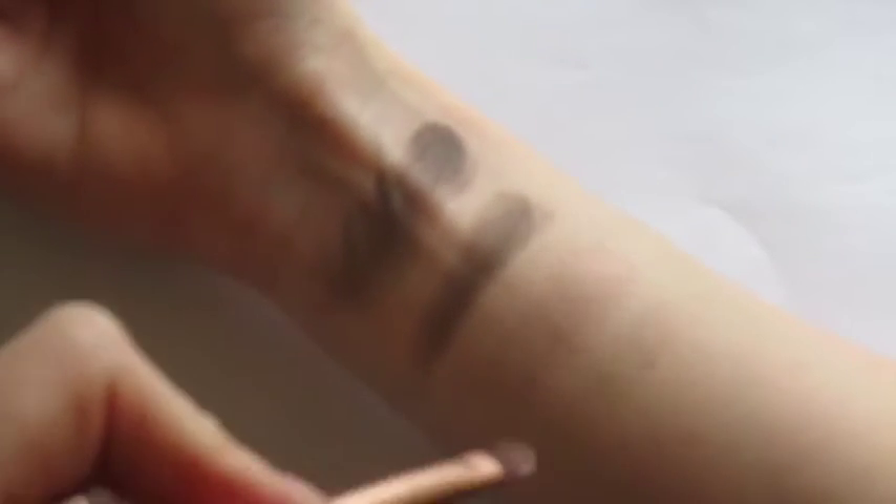The brown is okay — it's kind of patchy. It looks okay with the finger swatch, but with the brush it just doesn't look good at all. Then the next one is a champagne-y color. It looks good again with the finger swatch, but with the brush swatch it's basically non-existent. As dry shadows they don't look good at all.